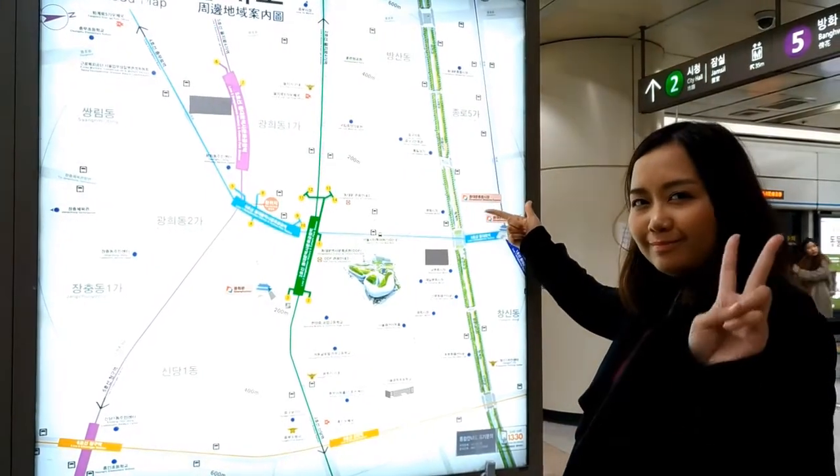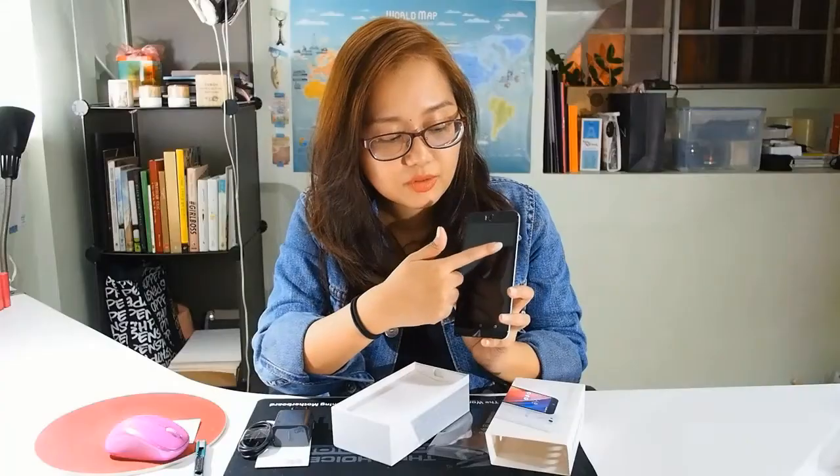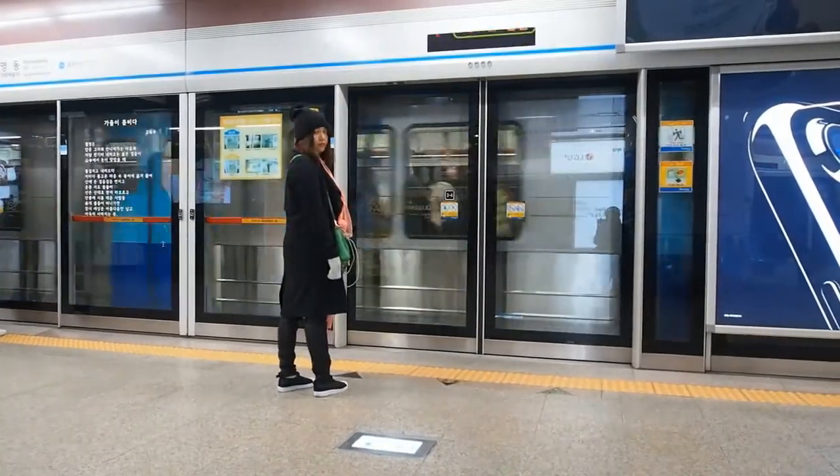Hi guys! Welcome to LXL. In case you're new to our channel, I'm Katzi and I'm back today for Deck Thursdays.